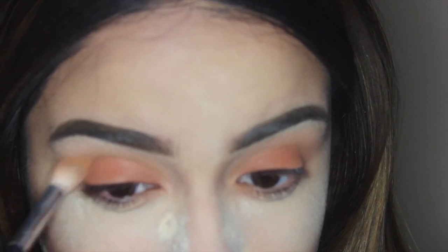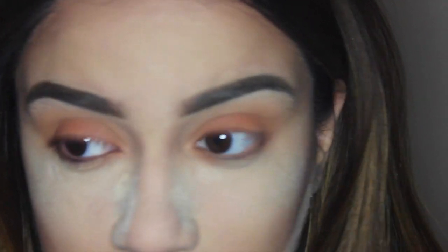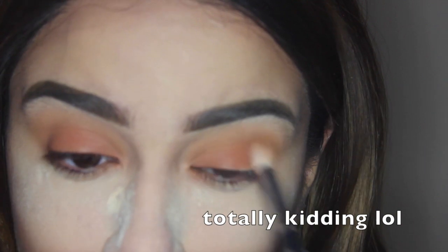I'm just blending back and forth. I like to blend until my hand goes numb and the carpal tunnel from texting all day starts to kick in — that's when you know you've been blending long enough.